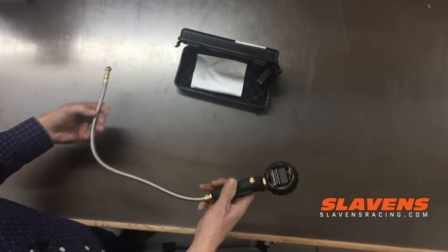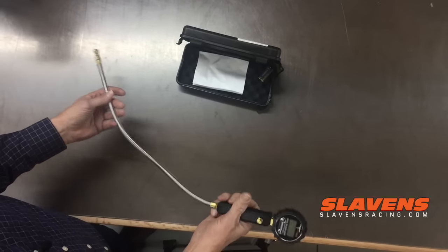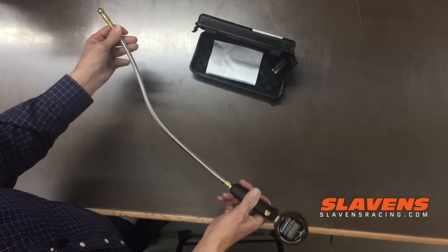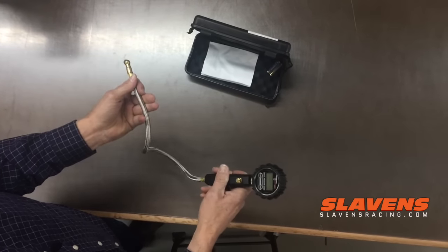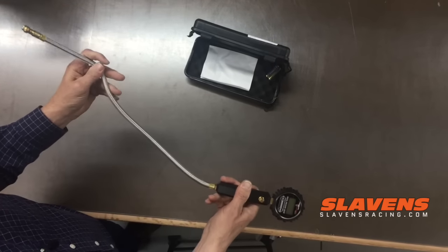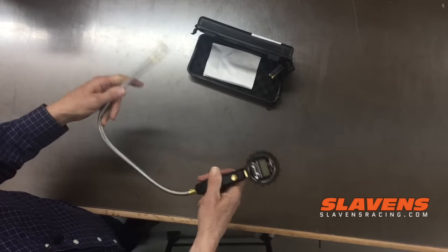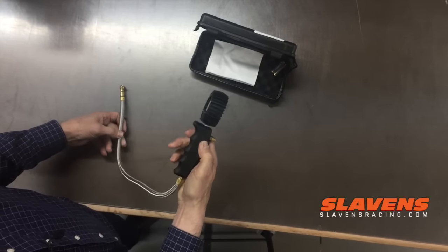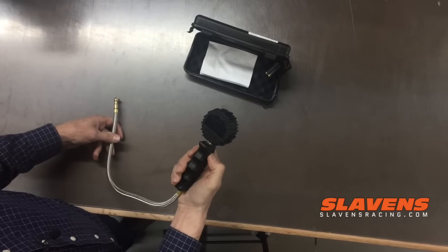It's got all the features of all of them. It seems like a nice product — it's got a rotating hose here so that you can get this on the valve stem correctly without losing air pressure. It's got a stainless steel covered hose which will make it last a long time. It's got a little bleeder here for bleeding off excess pressure to get it down to the exact pounds that you want.